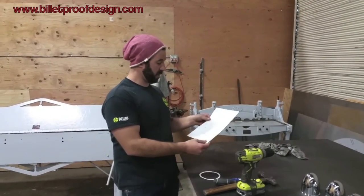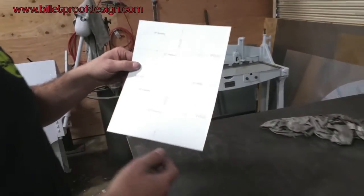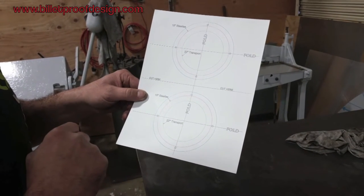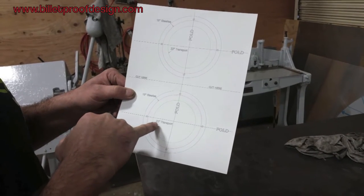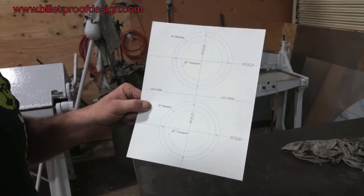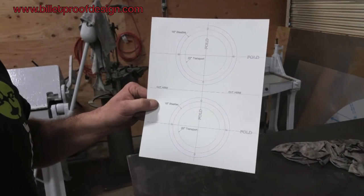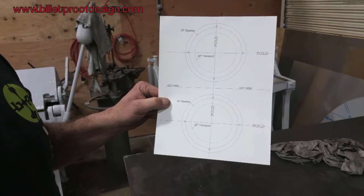First thing we have to do is cut out our template. There are two templates provided in case you damage one, and everything is called out in the drawing as far as which line to cut with regards to the wheel you have. This kit was designed for either 22-inch GM transport or transit wheels and 15-inch steelies, and it will work with older model 60-style steelies or the newer 6-lug and 5-lug rally-style steel wheels in 15-inch size.